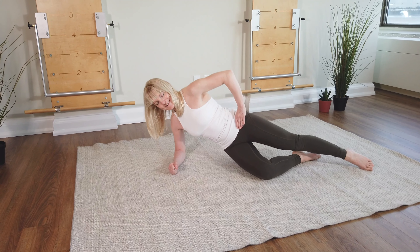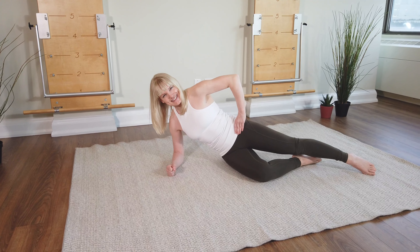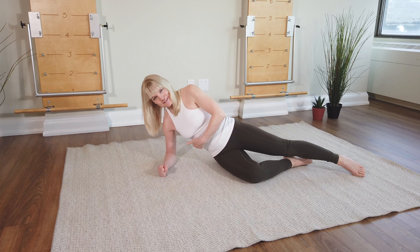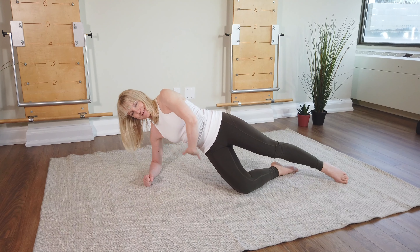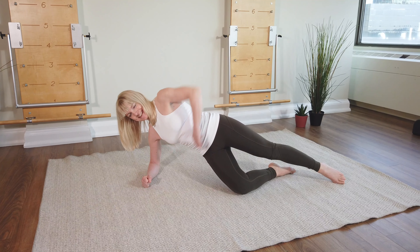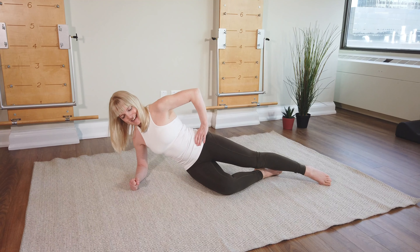And then down. Tall again on the arm, press the legs, lift the ribs, and lift the hips. Feel this side of you working all the way around the waist, and down.